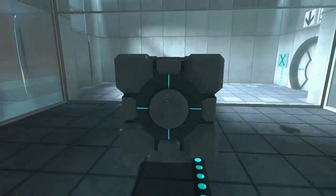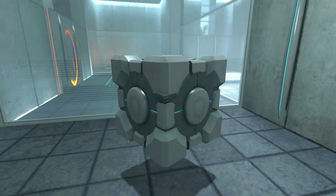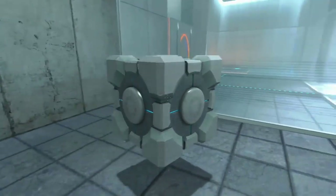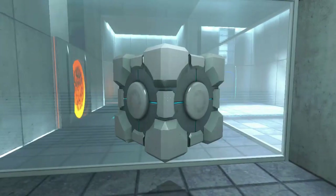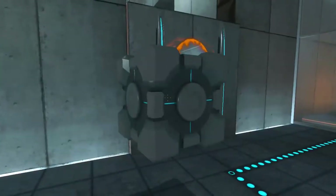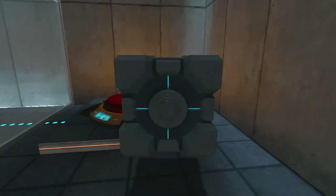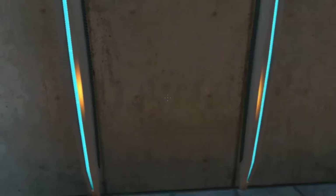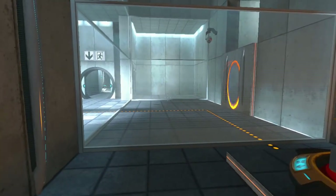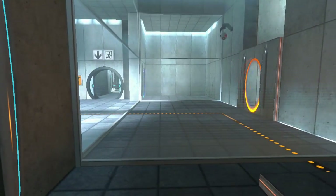Here we go. This isn't the one I want. This is the one I want — I have to get out. Here we go. Yep, in here. Perfect. Please move quickly to the chamber lock, as the effects of prolonged exposure to the button are not part of this test.